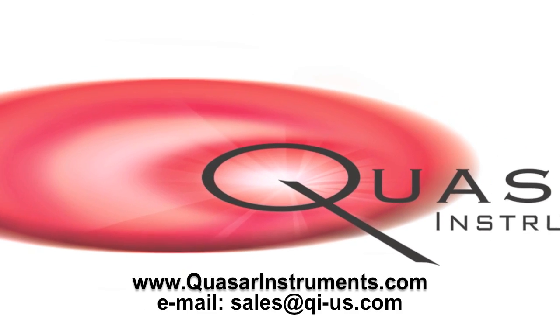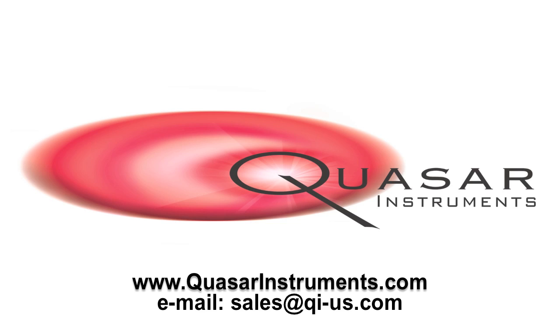If you'd like more information on the EXPEL PLUS pipette tips, please visit us at www.quasarinstruments.com.